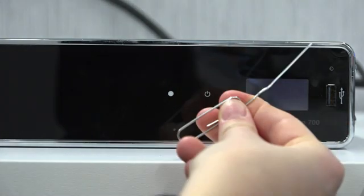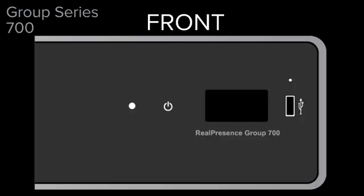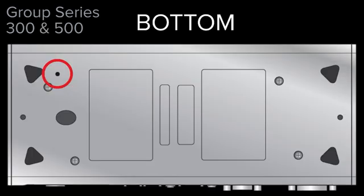Next, straighten a paperclip and insert it into the pinhole. The pinhole will be on the front for a Group Series 700, but on the bottom for models 300 and 500.